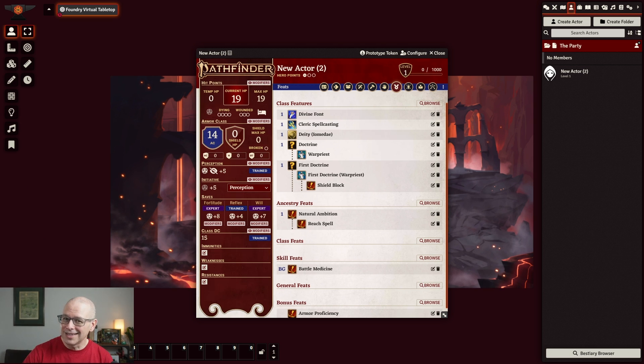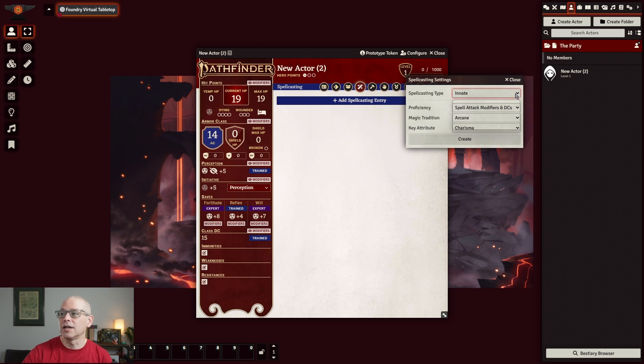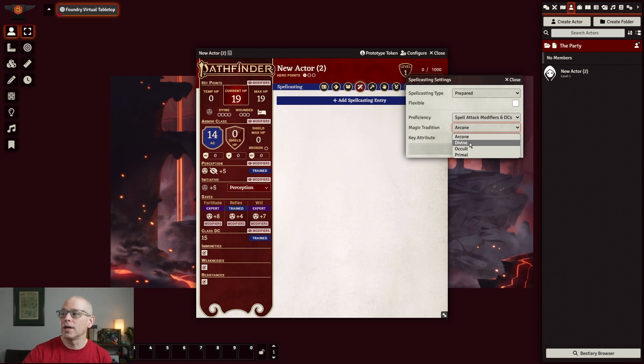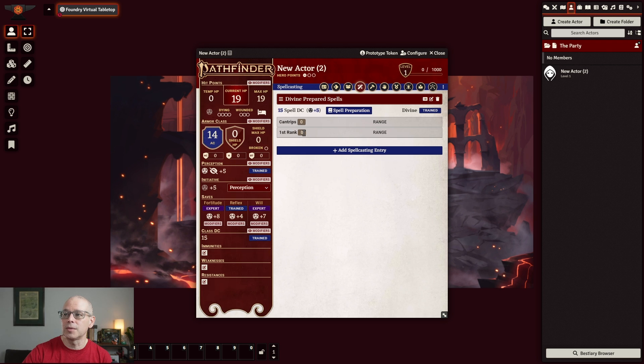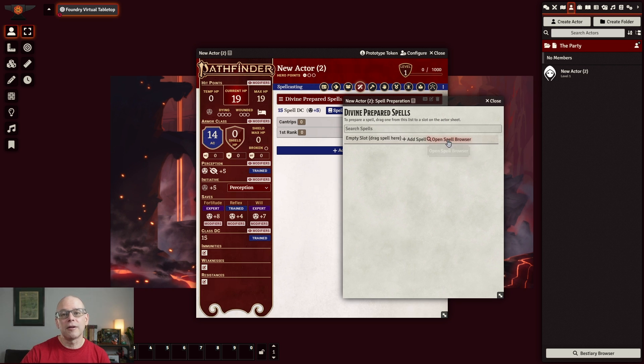The next big one I want to cover is spells, because spells especially for a cleric is pretty involved. I kind of wanted to show you how to do a font — I don't know if there's a specific rule of how to do a font, but I'll show you how I do a cleric font. We'll go ahead and go over to the spellcasting tab — you can see it's not populated at all. If you go ahead and hit add spellcasting entry, we can set everything up for what it should be for a cleric and hit create. One thing to pay attention to is make sure you hit the spell preparation button, which allows you to fill up what your spells are.